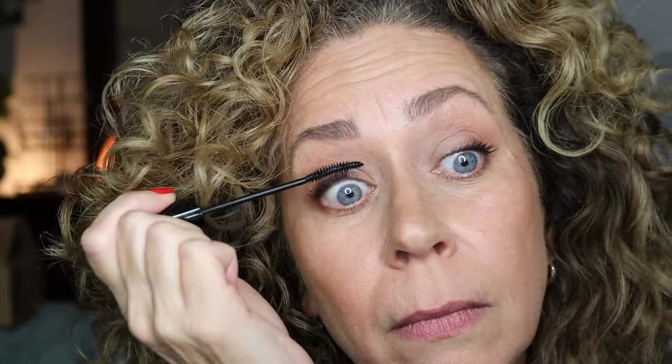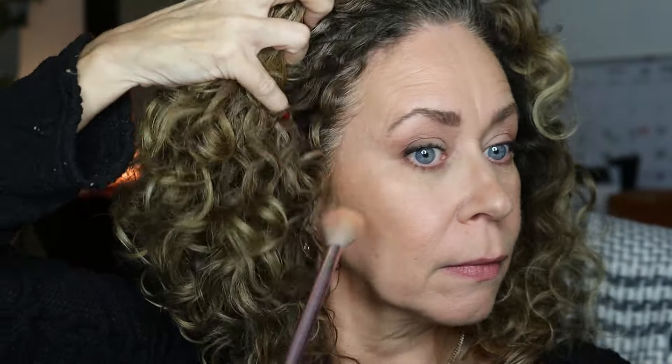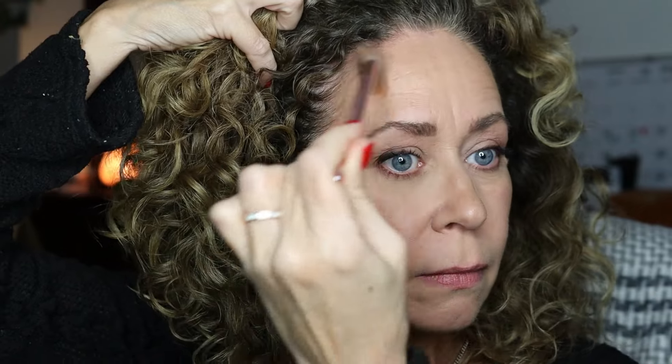I didn't want to edit pieces out of this — I really wanted to show you how many times I dip into my mascara for my eyelashes. I know this is part of my complexion, but I like to do my highlight after. I do not wear highlight every day; I only wear it if I'm going out, but it adds such a nice little touch when the light hits it.